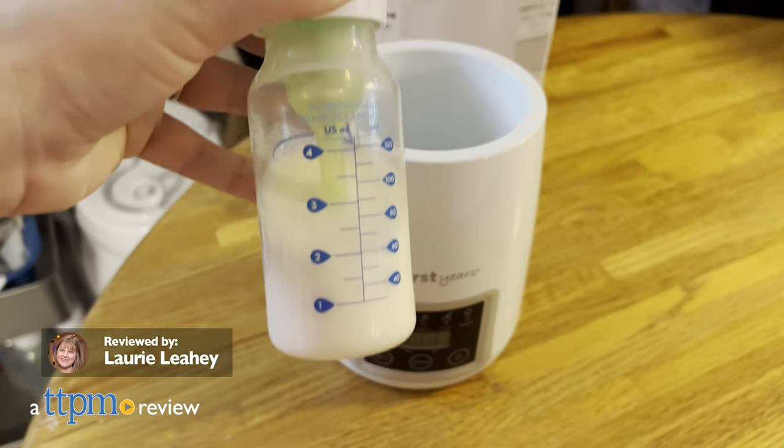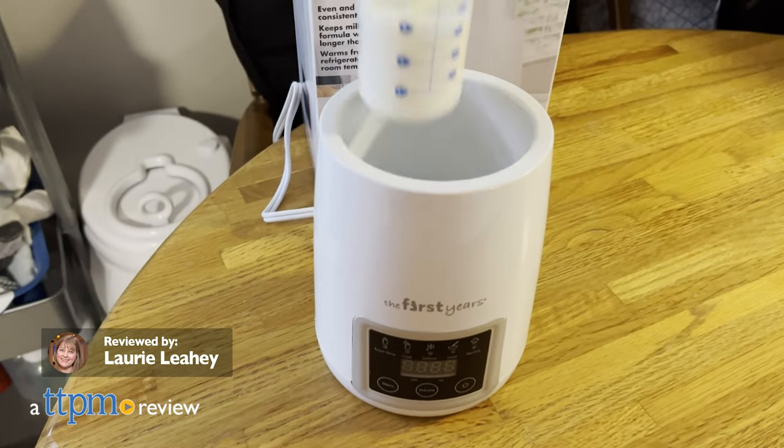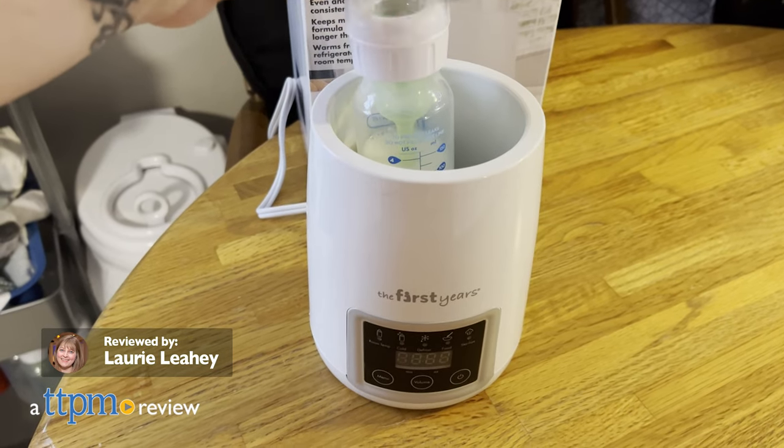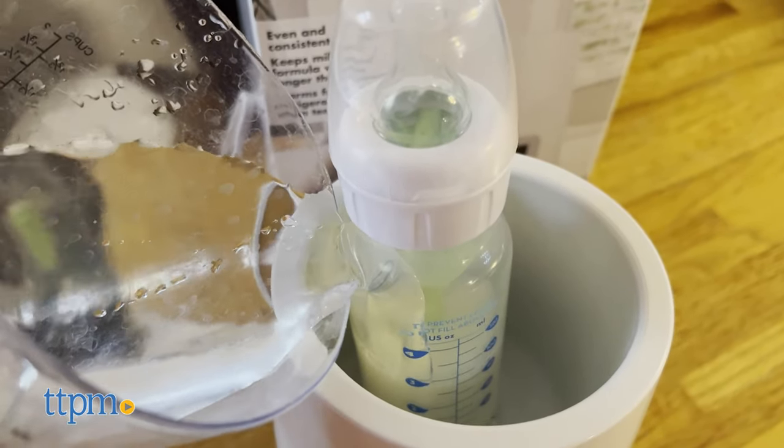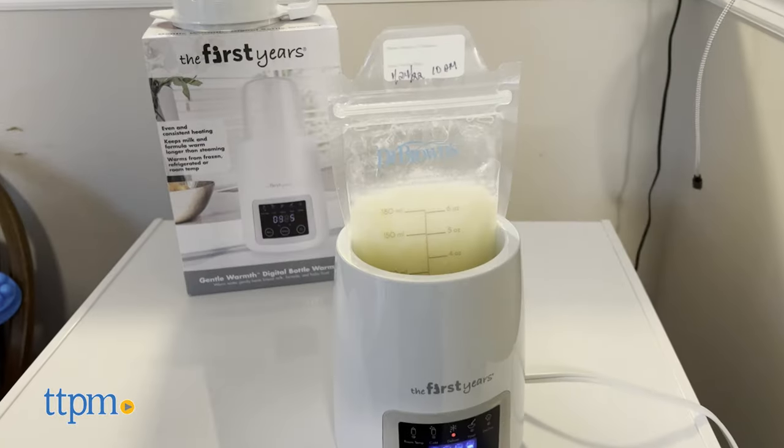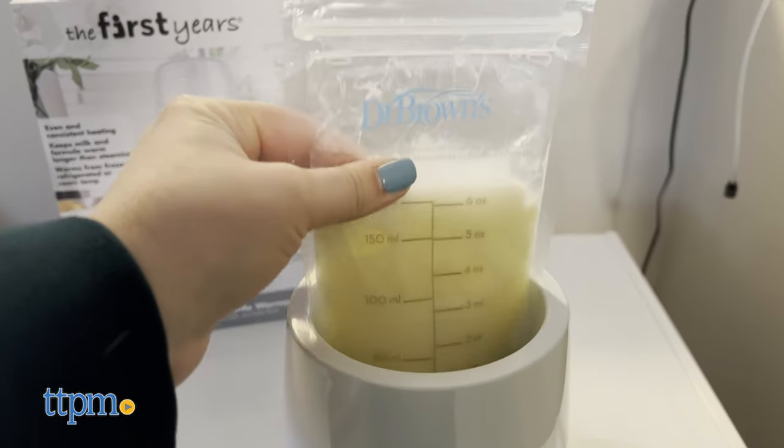If you need a better way to heat up baby bottles, the First Year's Gentle Warmth Digital Bottle Warmer from Tomi does the trick. A warm water bath provides even and consistent heating and stays warmer longer than steaming. You can use this with breast milk, formula, and baby food.